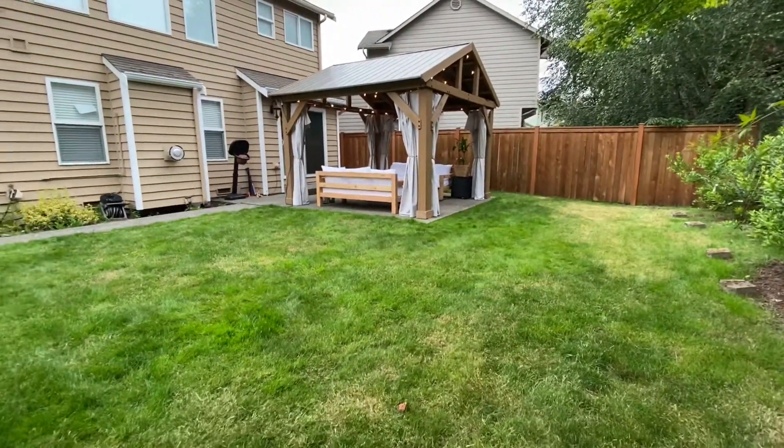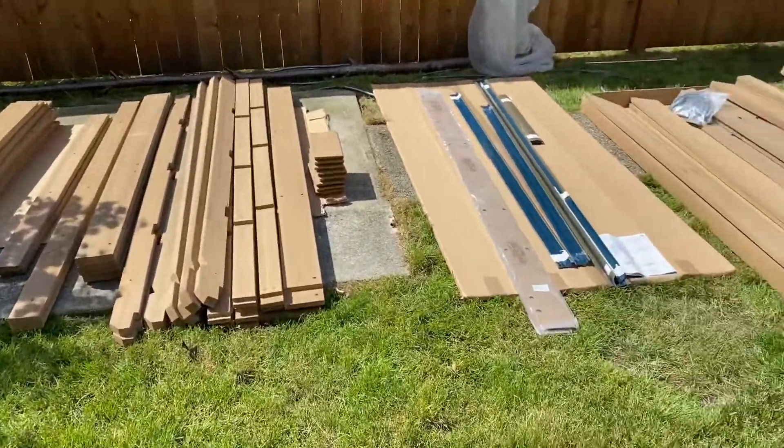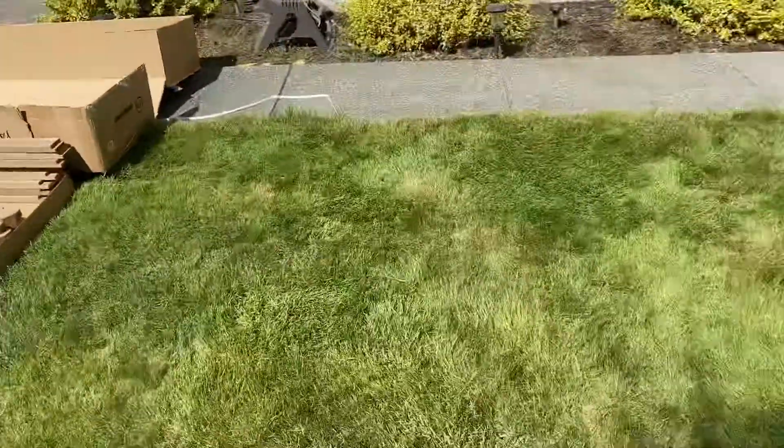I've linked the step-by-step videos provided by Yardistry in my blog. You will need to refer to these videos as you read the instructions manual.